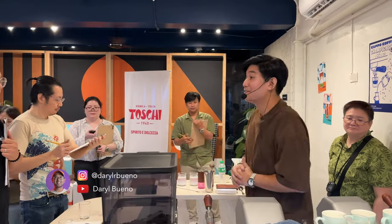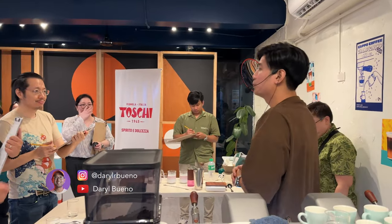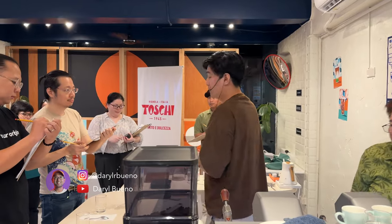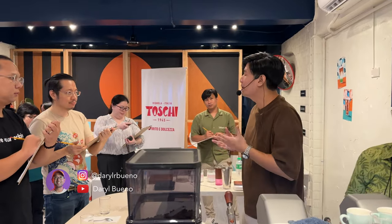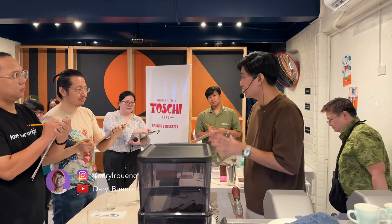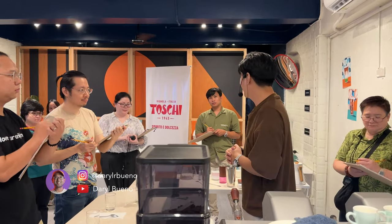Hi. Good day, judges. My name is John. I'm a home brewer and also the founder of Our Can and Coffee PH. It's an honor to be here and I'm very excited to show you my coffee. Give me a few minutes while I set up my espresso and my signature beverage. Thank you.